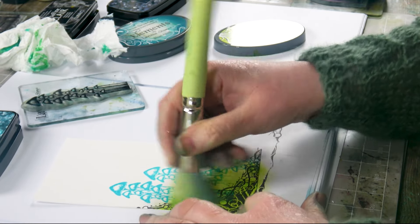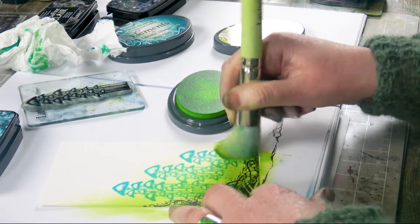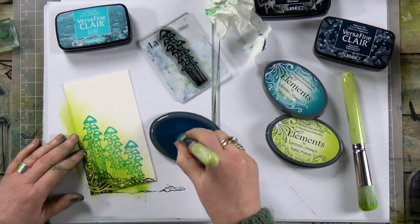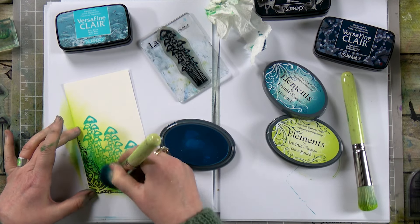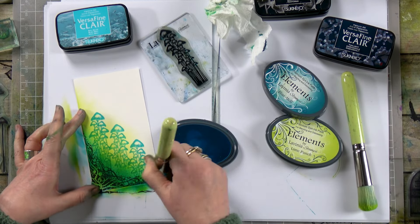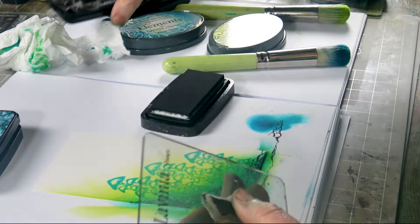Get some of that gorgeous color over the top. It just softens the whole thing instantly, doesn't it — just that bit of colour. And then we're going in with some Blu-A-Tol. This just gives us a little bit of depth, and now we're ready to stamp Luca.